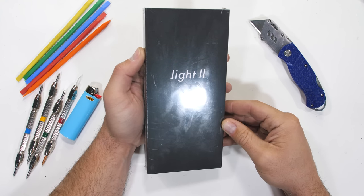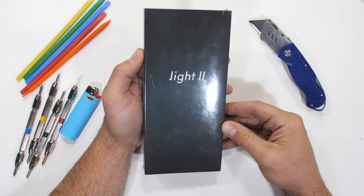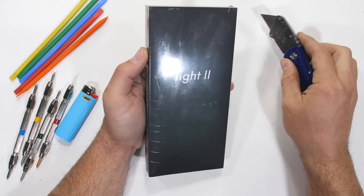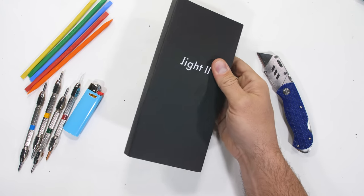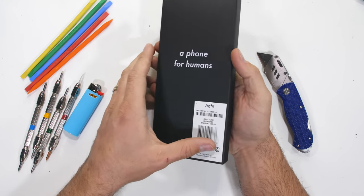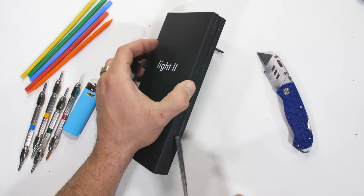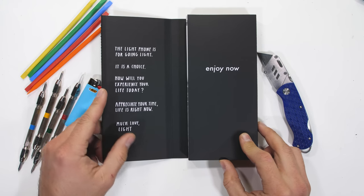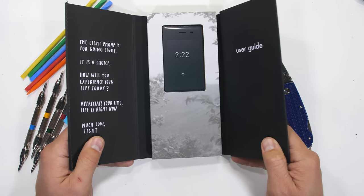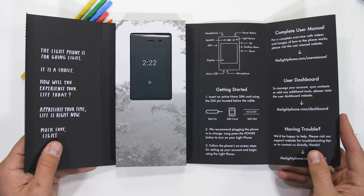Sometimes calling a phone dumb can be a compliment, especially if that's the kind of phone you are looking for. This little guy I have on my desk today is called the Light Phone 2. Supposedly, this is one of those simple minimalist phones that only do a few things, so you can reduce the amount of time spent staring at a screen, which of course is a healthy desire.